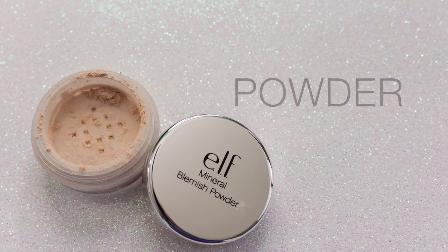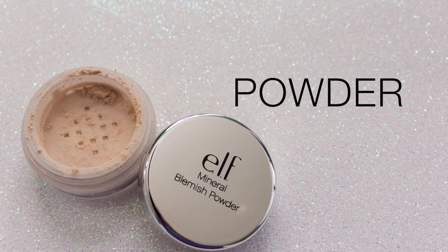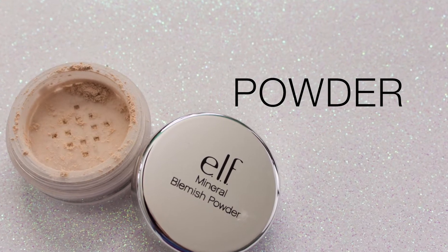We are ready to set our complexion. I'm using the e.l.f. Mineral Blemish Powder — I don't love this, but it was the only drugstore powder I had on hand and I wanted to be authentic. I'm using my EcoTools Powder Brush, which is another drugstore product. I'm going to dip in here and just pat it on — I'm not going to dust it all over.